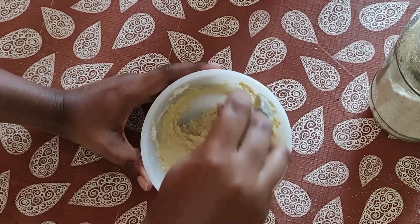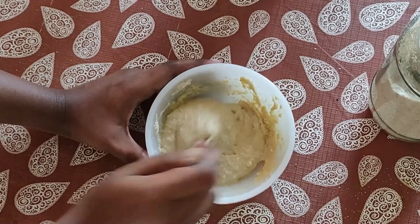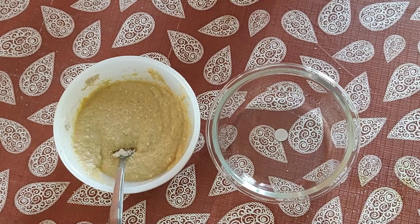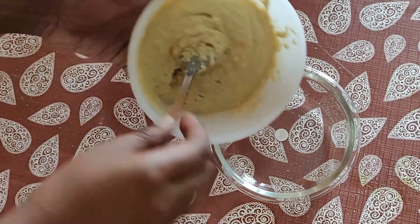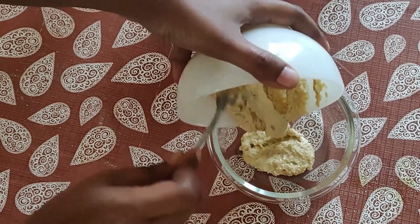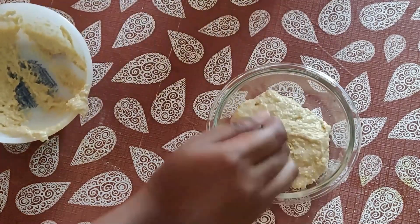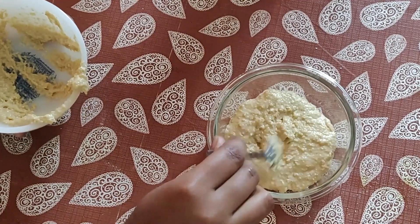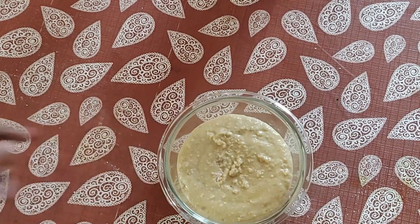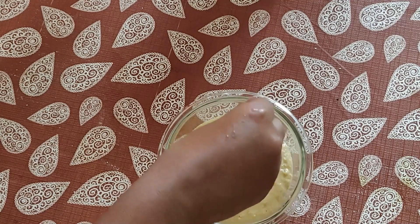The batter is now thick and uniformly mixed. Transfer it to a microwave-safe bowl — use a square bowl for square slices or a round bowl for a burger bun. I topped mine with some flaxseeds, which isn't necessary but makes the bread look fancy.